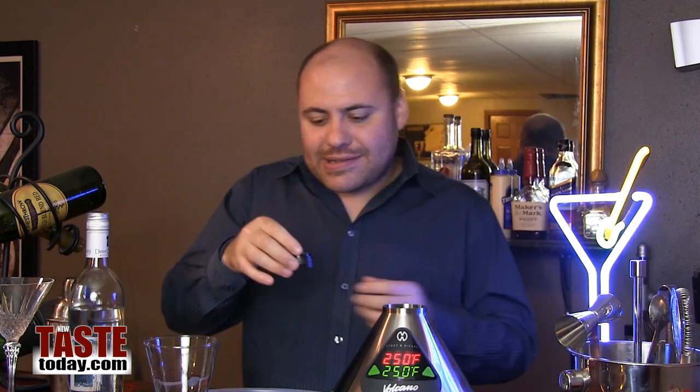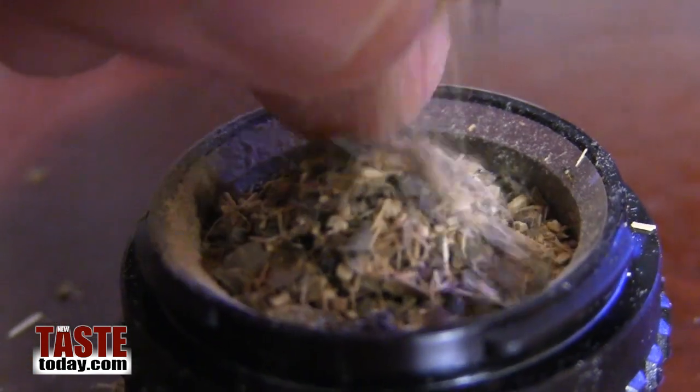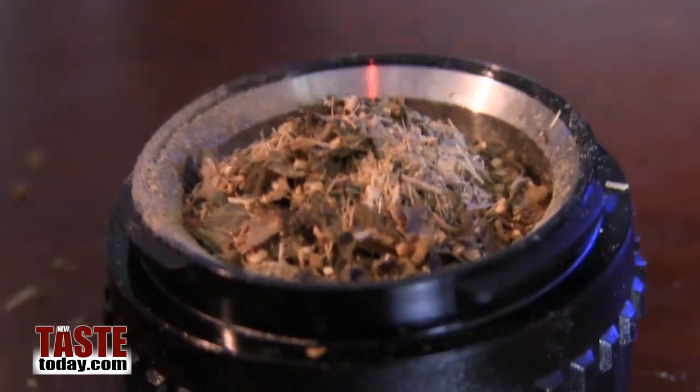The first step is getting our ingredients into this little canister here. It almost looks like — well, let's be completely blunt — a little smoking bowl or a pipe. What you're going to do is get those ingredients in there and get your Volcano up to temp. For ingredients like this, around 250 degrees.